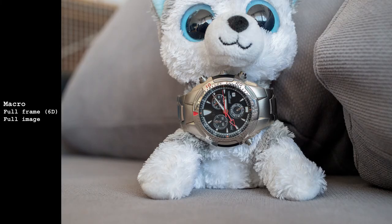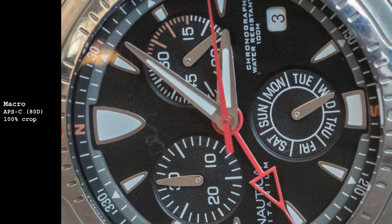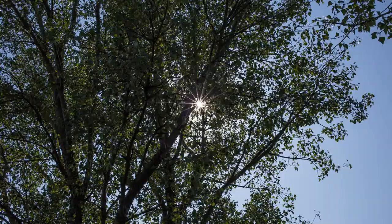Closest focusing distance is 0.3 meters with 0.18 times maximum magnification. It doesn't sound like much but it can still produce solid close ups on full frame, and on crop sensor it is even better. Sun stars from this lens are lovely — well defined, thin and sharp.